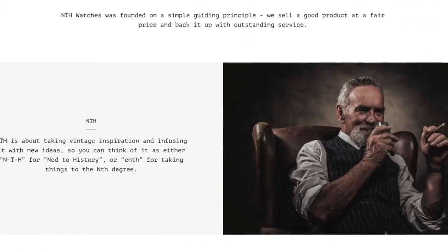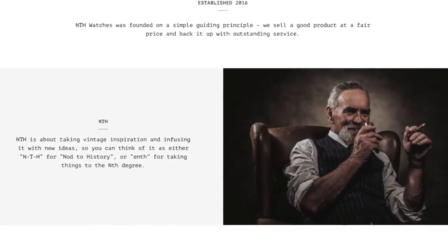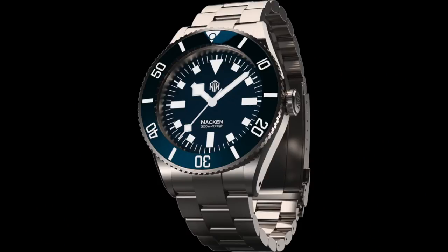But before we look at the Nazario Sauro, let's talk about NTH watches and the original Nazario. NTH is a micro brand company started by a gentleman by the name of Chris Vale. NTH is best known for their sub watches — modern dive watches that have very deliberate nods to vintage divers throughout history, the most well known of which is probably the NTH Knack and Mine.